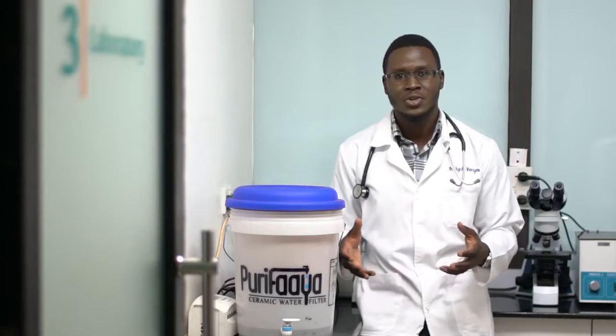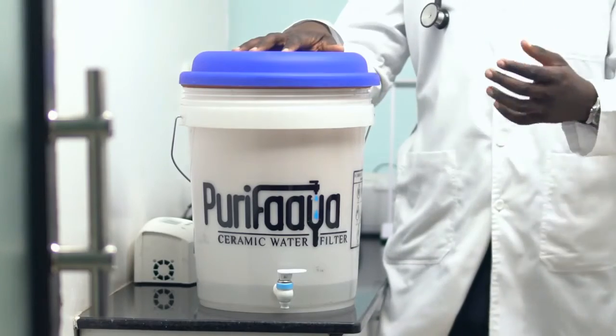Because we need access to safe clean drinking water, we spend on charcoal, gas and electricity to boil. However, you can have access to safe clean drinking water without the cost of boiling. Introducing the Purifier Ceramic Water Filter.